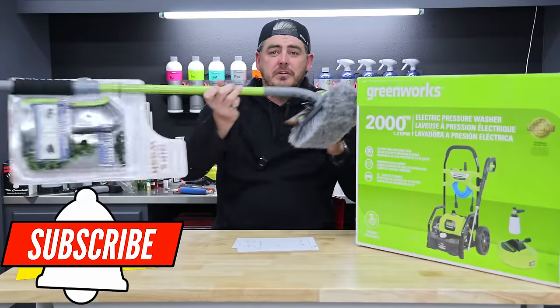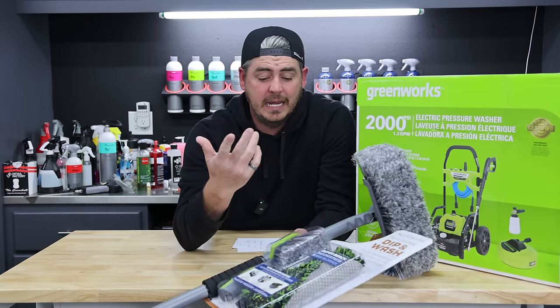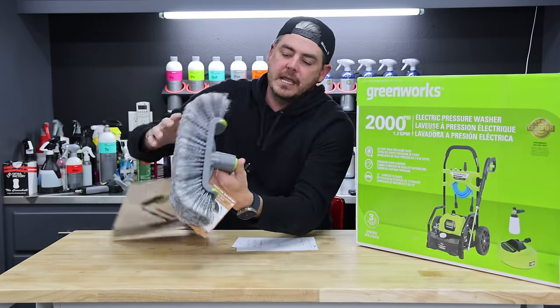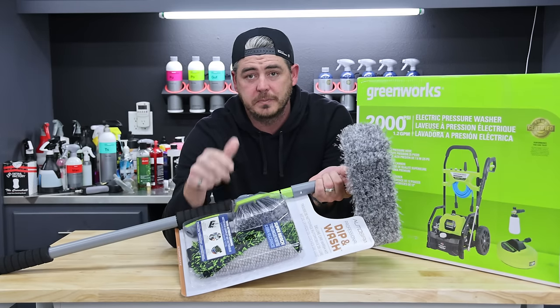We're also going to quickly cover this telescoping handle car wash brush kit, also available at Costco. It has a rotating head — push a button and you can rotate it around — plus a short handle brush and a wash mitt. We'll jump into this to see what I think of it as well.